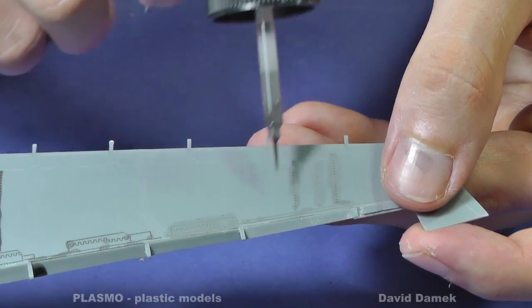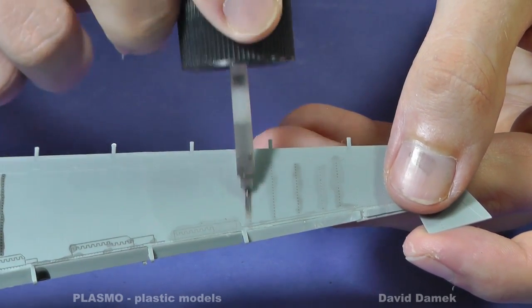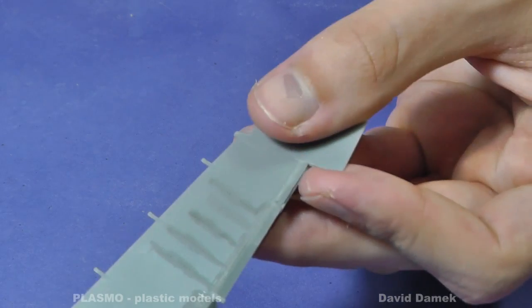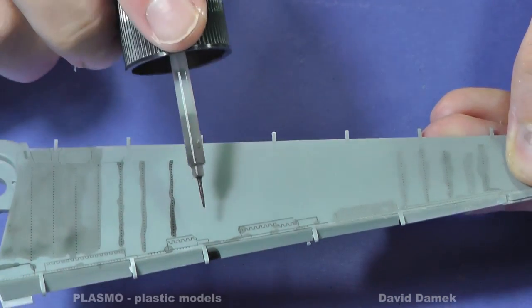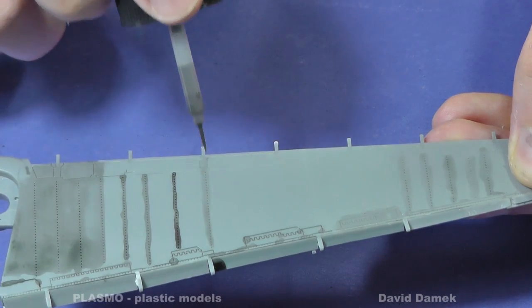Now the dark brown wash. This shade is suitable for white or very light camouflage. You wouldn't even notice it on a dark one. The wash is going to dry in 10 minutes.